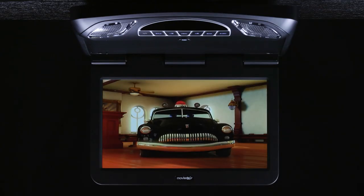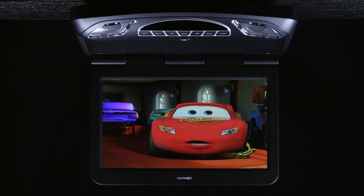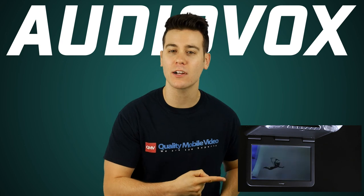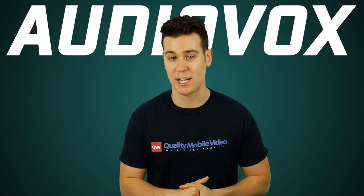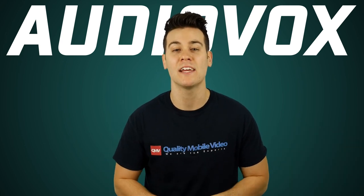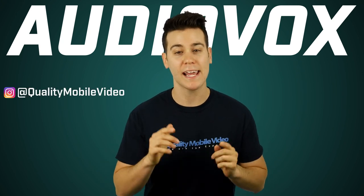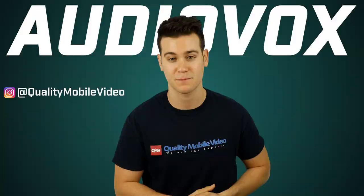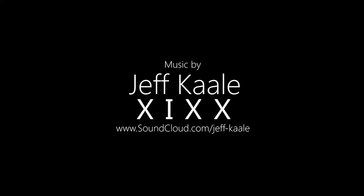That's it on the Audiovox MTG13UHD and the MTG10UHD. Be sure to get yours right here at QualityMobileVideo.com. Don't forget to subscribe to our channel, click that like button, and join the conversation below. Check us out on Instagram and Twitter at QualityMobileVideo. Thanks for watching!